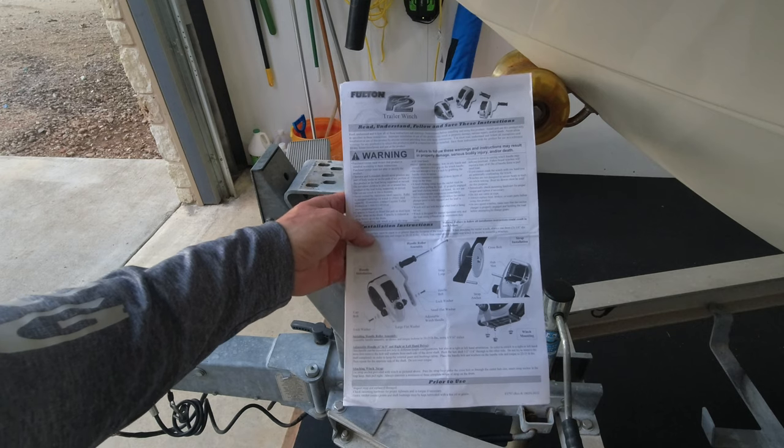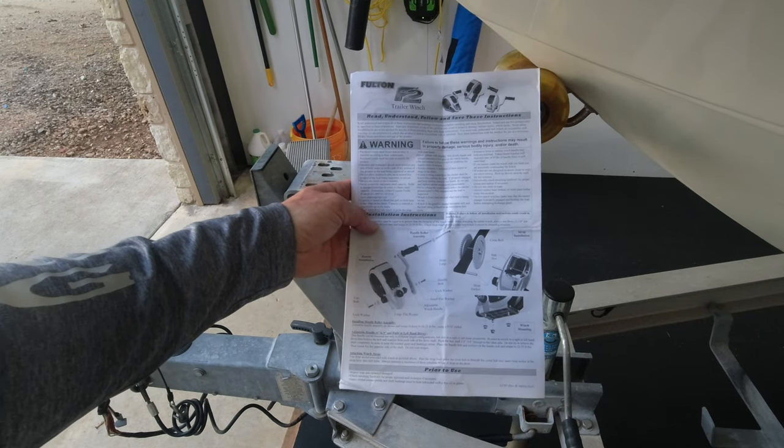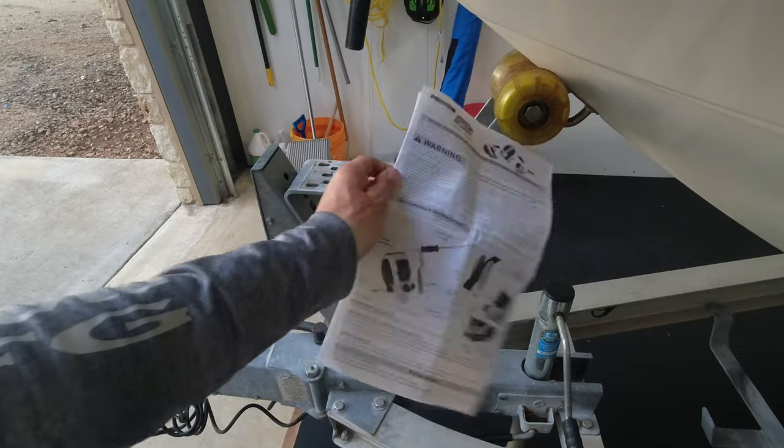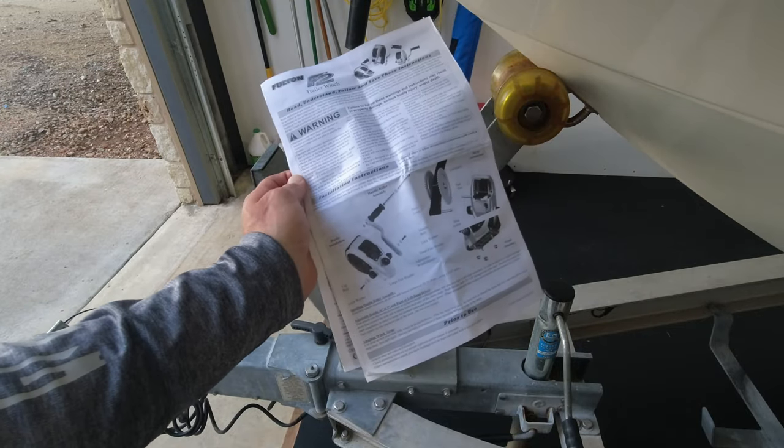So in the box it comes with instructions — my buddy Zack calls these 'destructions.' They're very vague, they don't help you out, and we don't use them anyway, right? That's why we've got YouTube.